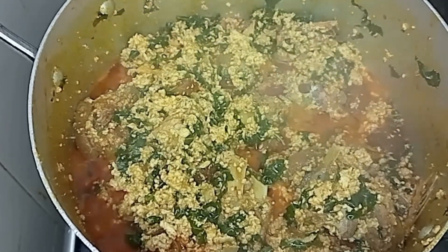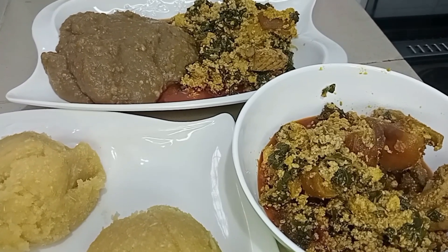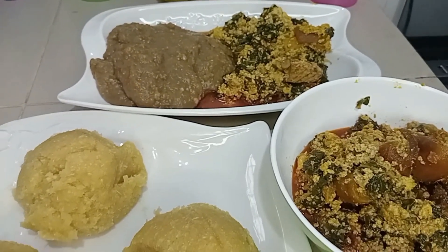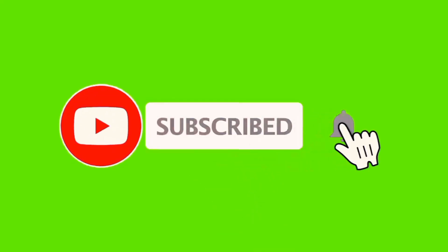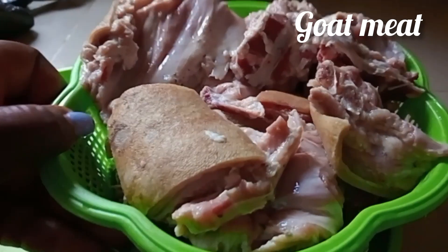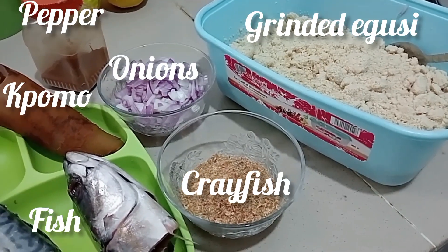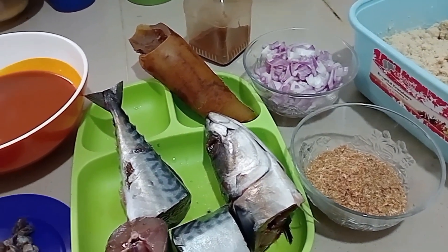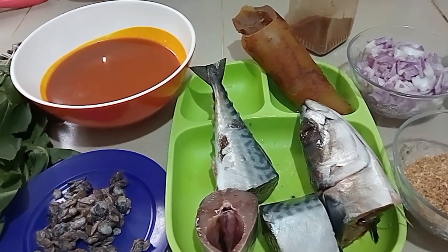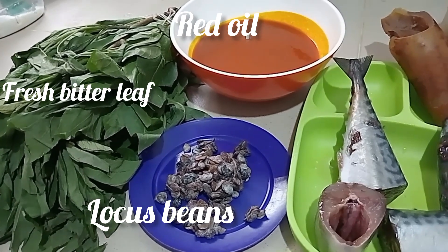If you are coming across my video for the first time, my name is Benedicta and I welcome you to my channel. To my returning subscribers, I say a big thank you. If you have not subscribed, kindly do so and hit the notification bell. Here are the ingredients we need: goat meat already washed and grinded egg goosey, crayfish, onions, titus fish, ponmo, pepper, red oil, locust beans, and fresh bitter leaves.